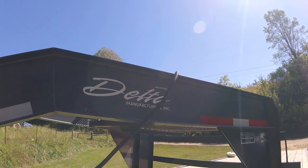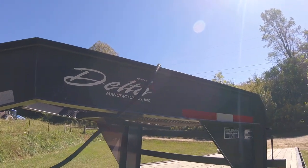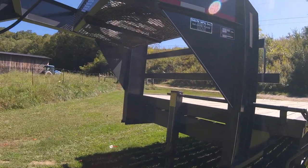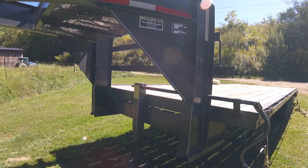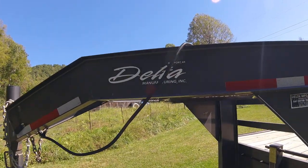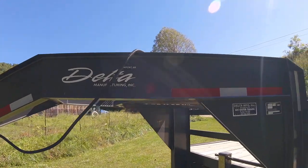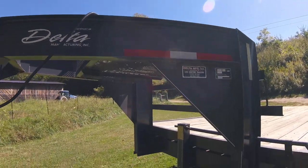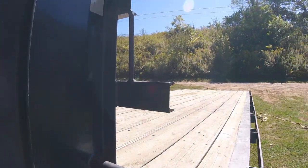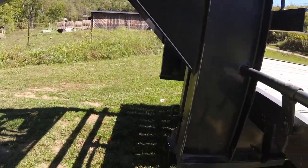Hello everyone, this is Adam, Mountain Farmer. This is part of the equipment we use series. Today we're going to be talking about the Delta Gooseneck Trailer that we've used. I've had this trailer five or six years, I bought it used. It is a 2003 model, built in August 2003.